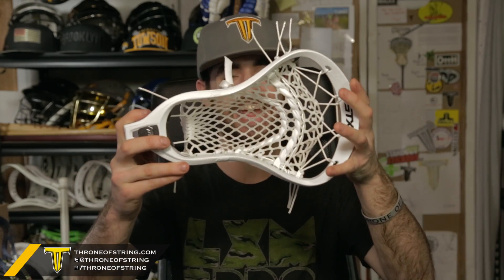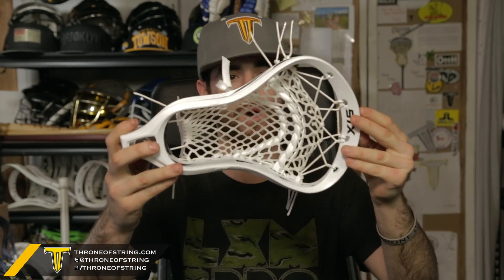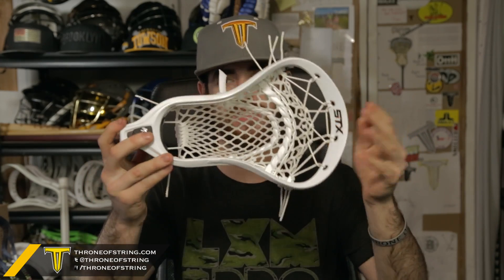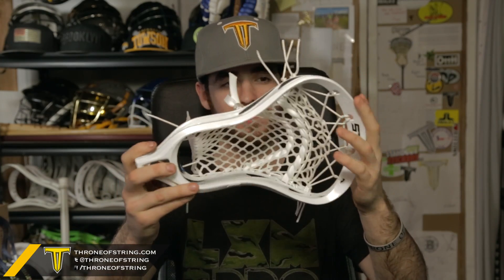What's going on, Throne Army. Here is the STX K18 with Scout Pocket pre-strung, strung with 15 mil white, all-white stringing, white shooters, and clear locks. This is the new Kyle Harrison K18 head. It's got these really cool black inserts on the sides.